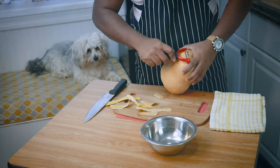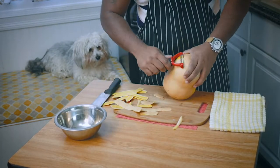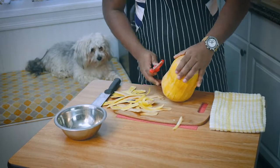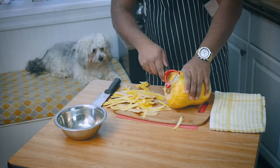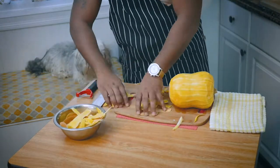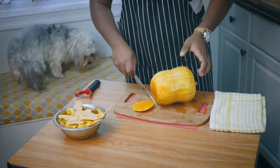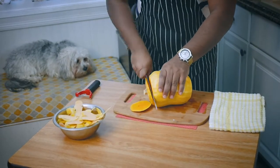Hello ladies and gentlemen. I am the inner voice of the man-child you see in this video. Today I will narrate to you the cooking process that he follows to cook his meal, among other things. To start off the process, he first peels the skin of the butternut squash and then cuts off the ends. Next, he attempts the most safety-conscious step, which is to cut the butternut squash vertically from the middle.